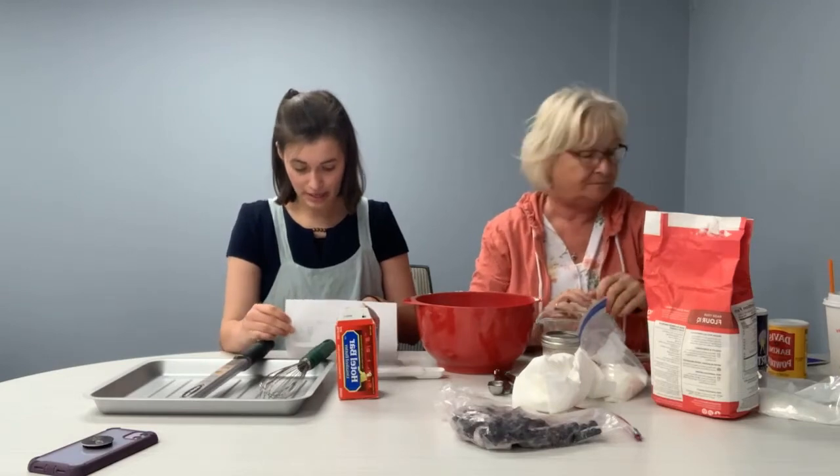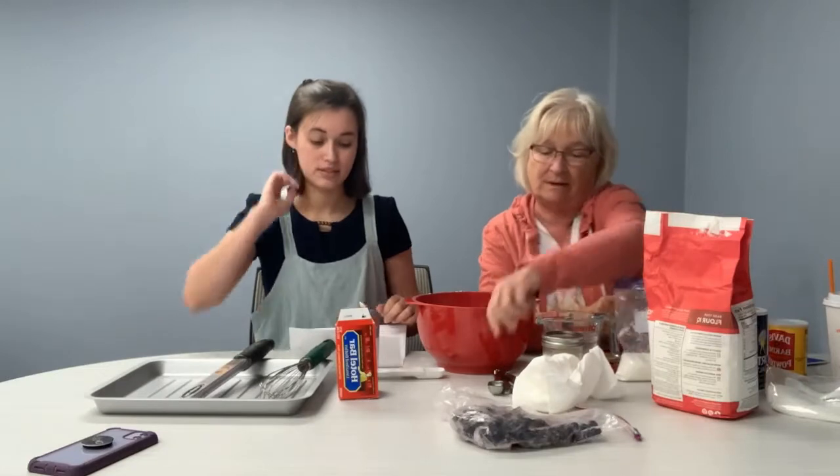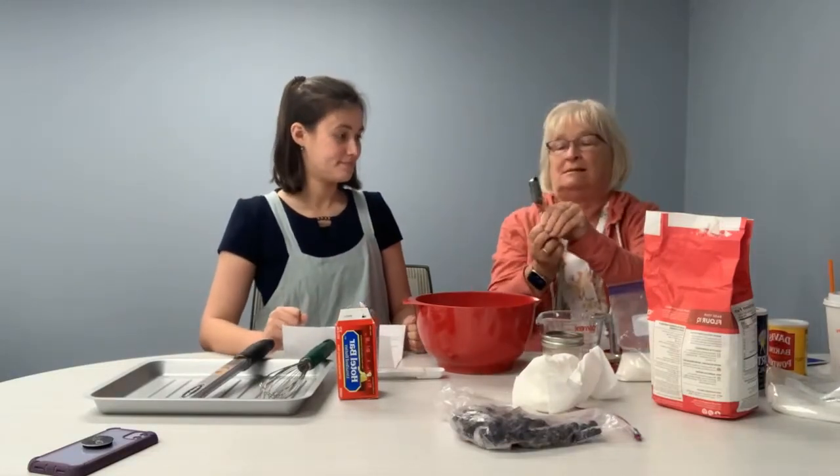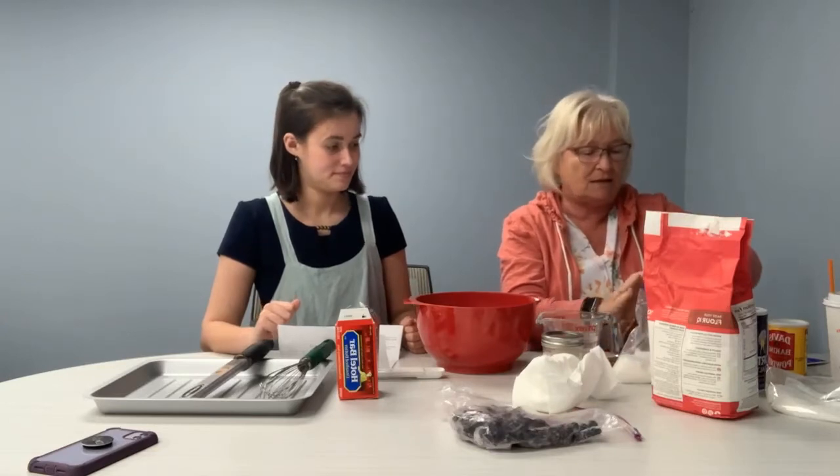And then the sugar — six tablespoons in the full recipe, so we're only going to do three tablespoons. Three tablespoons. Measuring spoons. Just three? Just three.